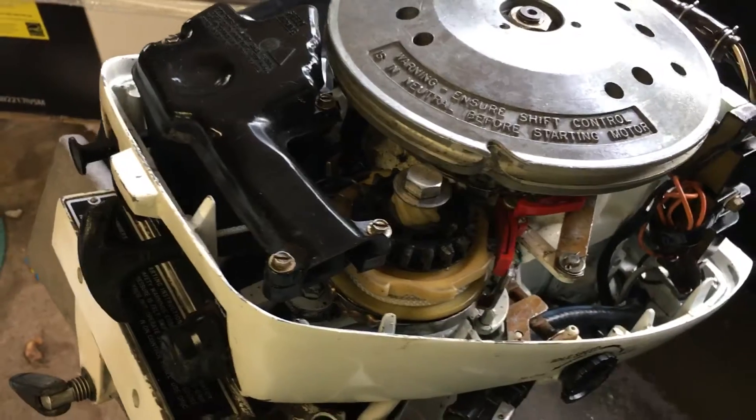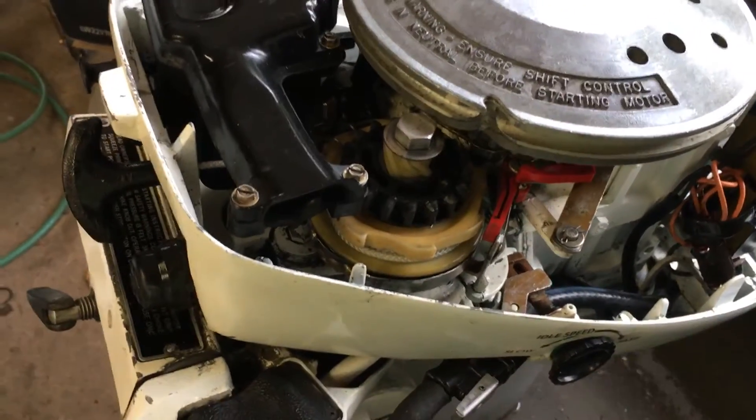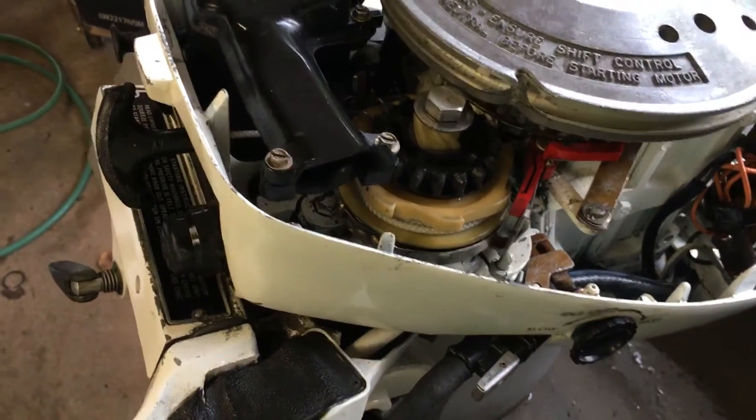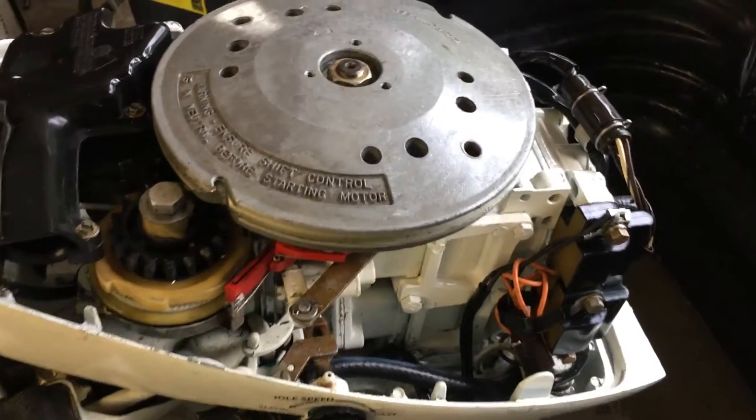The carburetor has been totally rebuilt and ultrasonically cleaned — that's the only way to truly get the passages perfectly clean. The rewind starter has been properly lubricated and the rope replaced. New fuel line.